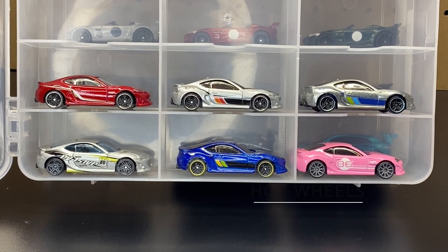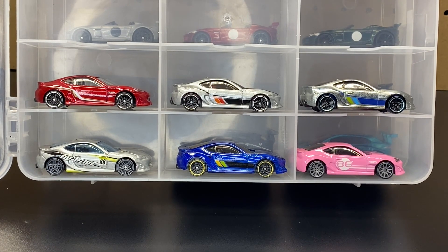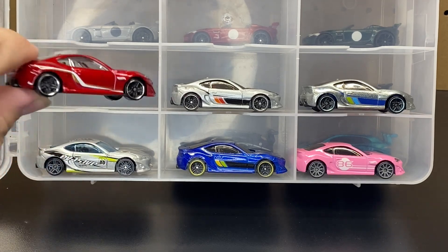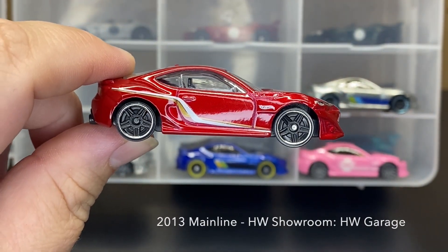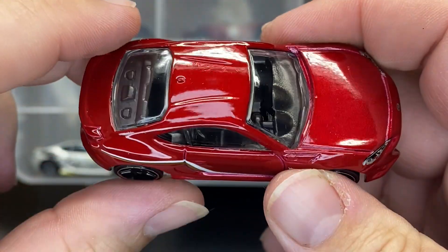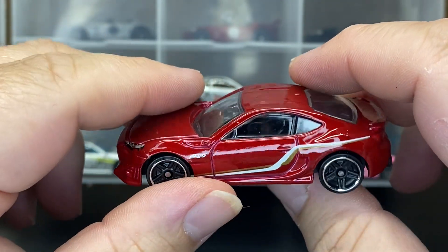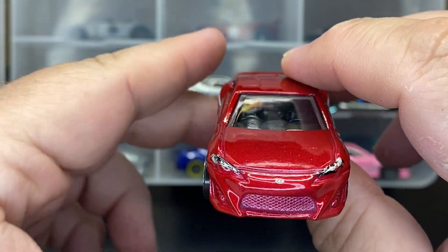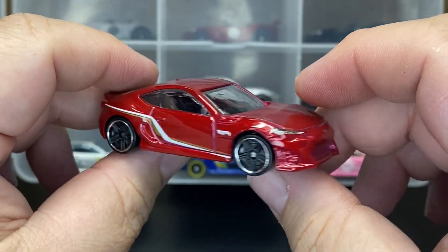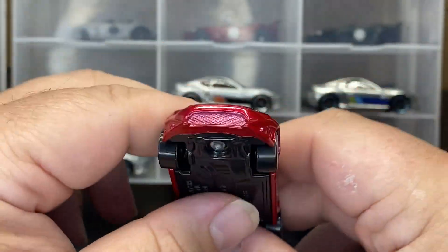Today we're going to be doing the Scion FR-S. This debuted in 2013 as part of the Hot Wheels Showroom Hot Wheels Garage. We'll go through these, take them out, and take a look. First one is 2013, part of the Hot Wheels Showroom Hot Wheels Garage. This one is a metallic cherry red and was the first debut on the main line. There are only six versions to date. It has headlight deco and side deco.